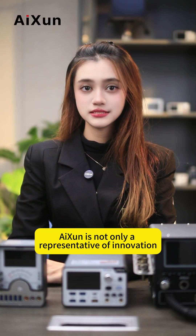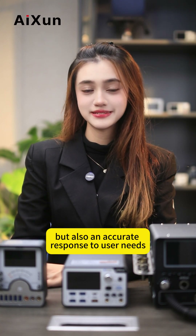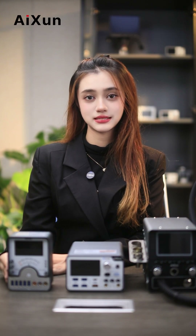iShun is not only a representative of innovation but also an upgrade response to user needs. Each upgrade aims to fix users' main concerns and bring them a more intelligent and convenient experience. Have a great day!